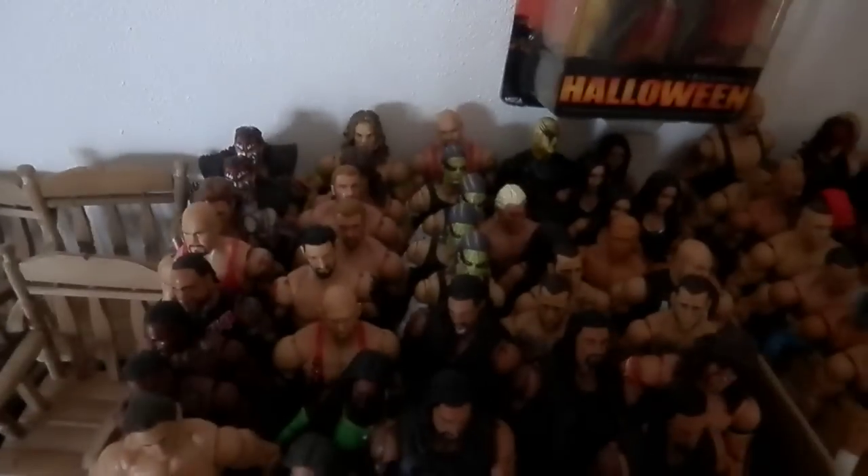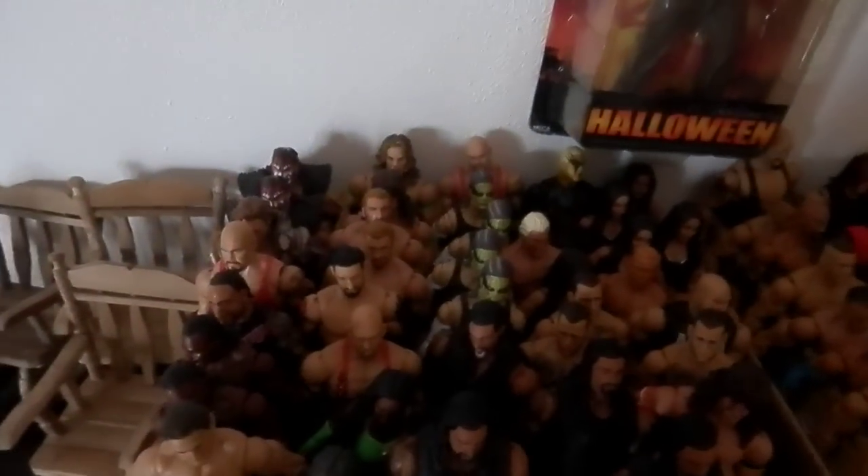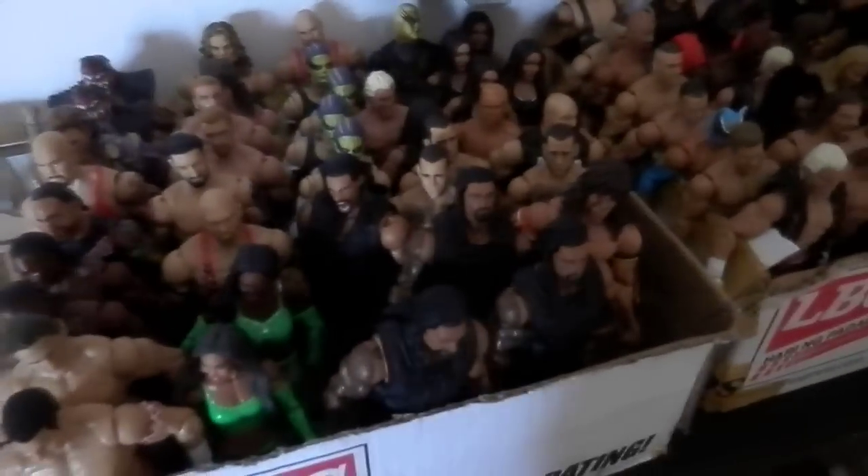Thanks for watching. Actually, all of these figures I have for sale, so if you want something let me know. Please don't make low offers — like saying you'll take Roman Reigns for five dollars including shipping. And I will not give any of these away for free. Thanks for watching and bye!